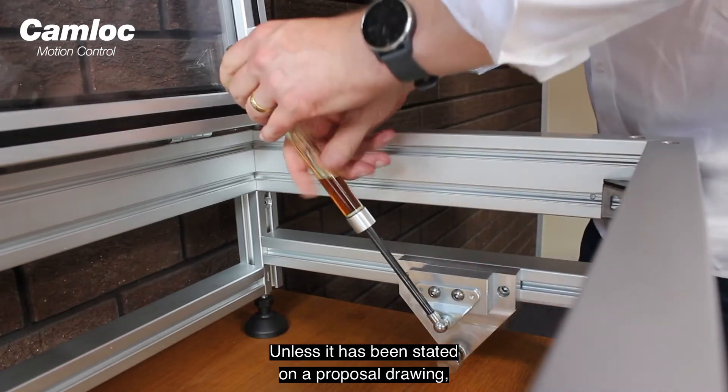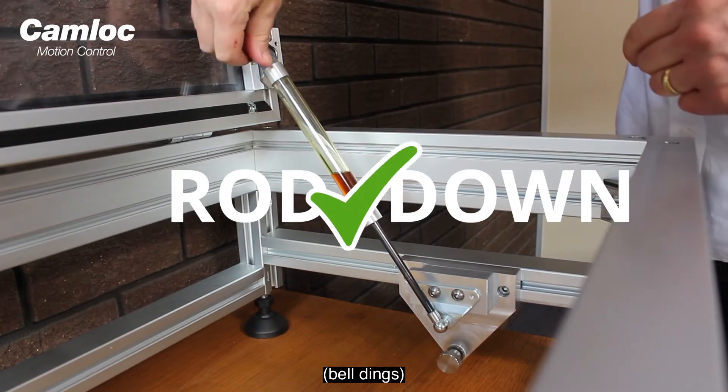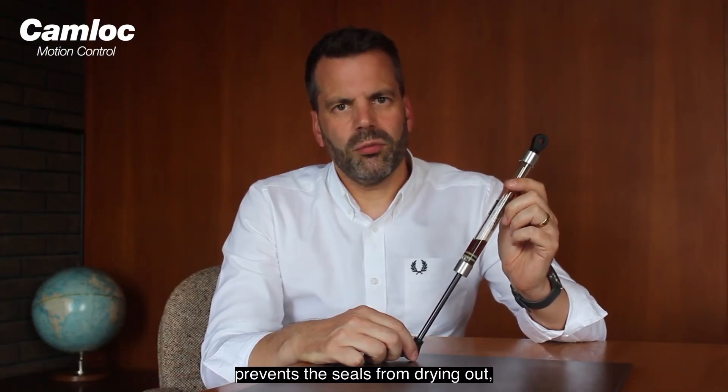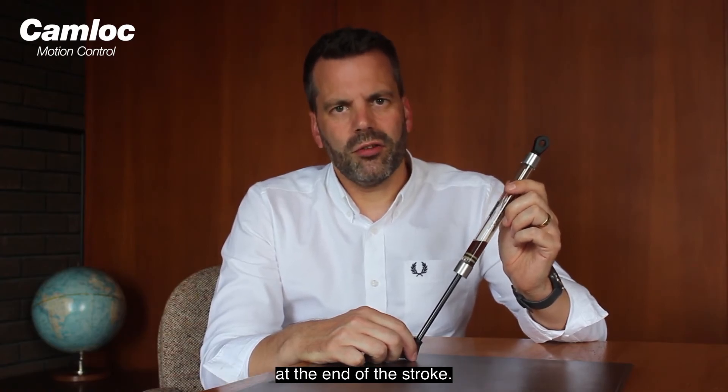Unless it has been stated on a proposal drawing, the gas strut should always be fitted with the rod down. This ensures the correct lubrication, prevents the seals from drying out, and provides smooth controlled damping at the end of the stroke.